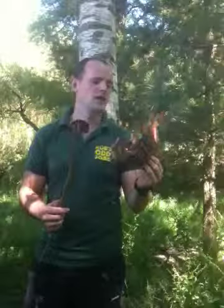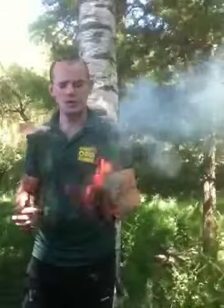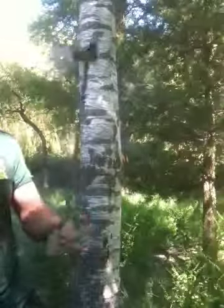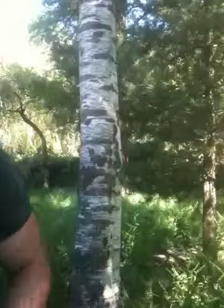These are used generally when you want to take fire from one place to another and you don't want to spend time trying to light a fire. Just take this with you, carry it like this, look after it and it'll look after you.